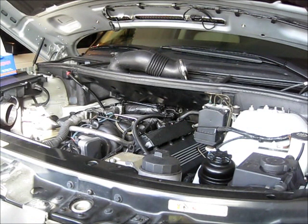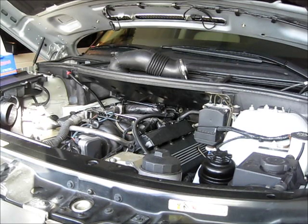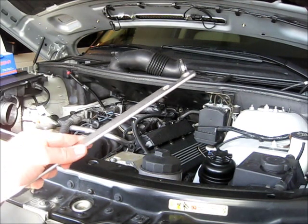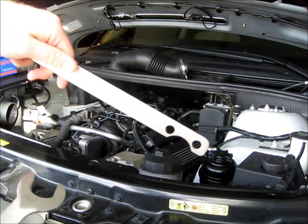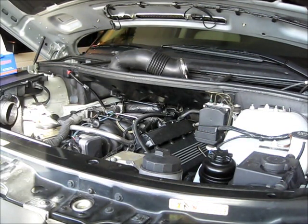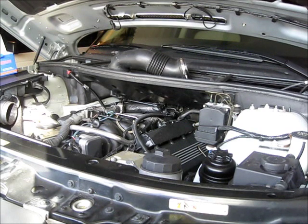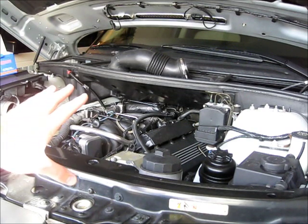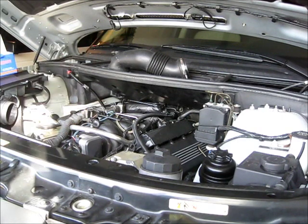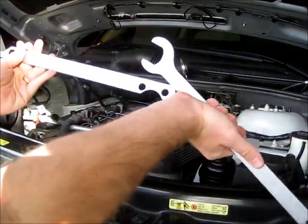To gain better access to the front of the engine, we're going to need to remove the engine cooling fan, the engine cooling fan shroud, and the associated hoses. With every job, if you have the right tool it's easier. We have a 32 millimeter wrench and a special fan removal tool — it has two holes and grabs the nuts on the engine cooling fan pulley. It's important to note that you always unscrew the fan in the direction the fan rotates. You can see it rotates clockwise, so that is how you unscrew the nut. Apply your tools and unscrew it in a clockwise direction.